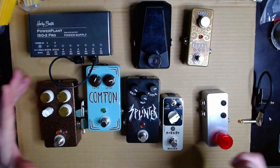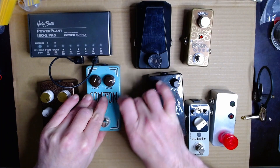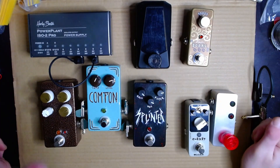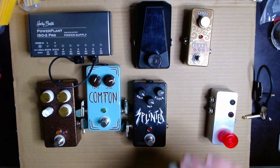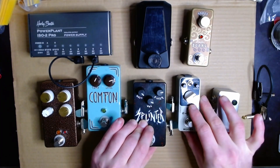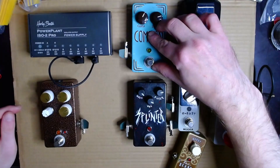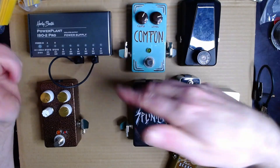You have to think a bit about the signal chain so you're not using unnecessarily long patch cables — you want to keep them short. The cable I'm using is the Sommercable Onyx — I'll put the link in the description. It's not as thick as your basic guitar cable, so you can save some space.